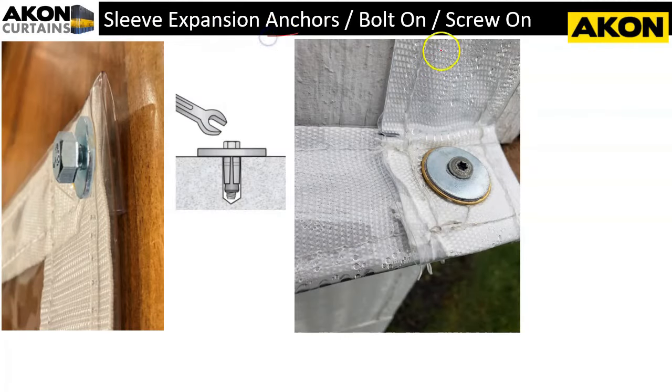Sleeve expansion anchors and regular screws work great. With an expansion anchor, you drill a pilot hole, put in the expansion anchor, and when you screw it down it pushes outward on the sides to hold it securely in place. This works great if you'll be taking your tarp up and down every year and want the anchor ready for the next season. Another quick method is to use a regular wood screw or concrete screw with a washer that's as large or larger than the OD of the grommet, pinching it against the structure.